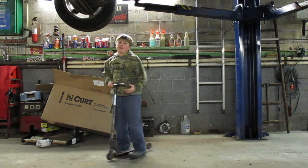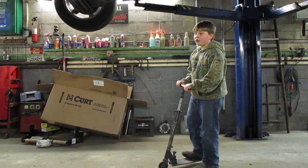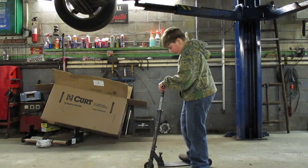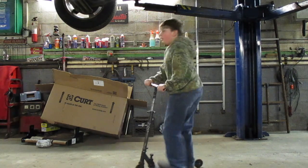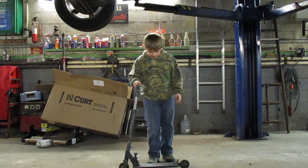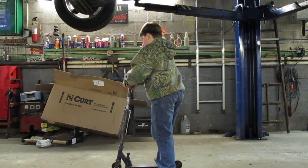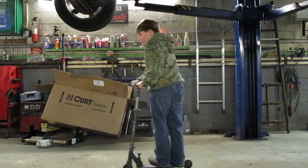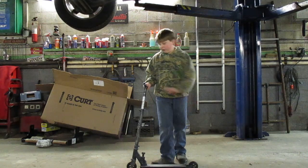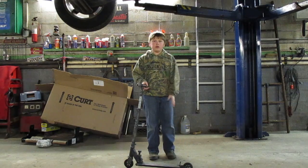Now we're going to get into the actual thing of business, which is bunny hopping. Basically you want to lift up everything at the same time — you pump it in and you pull up on your handlebars. The logic is: if you stay straight down and just pull up on your handlebars, that's not a bunny hop, that's barely a wheelie. So you want to even out your weight and then you'll do a nice bunny hop.